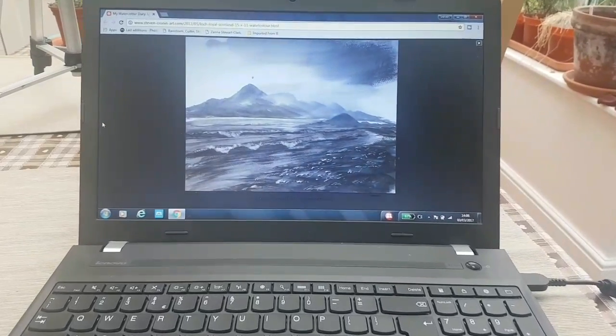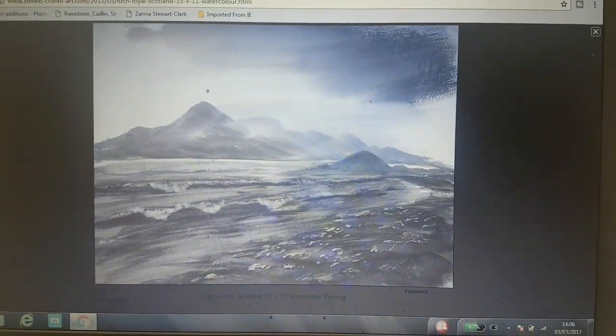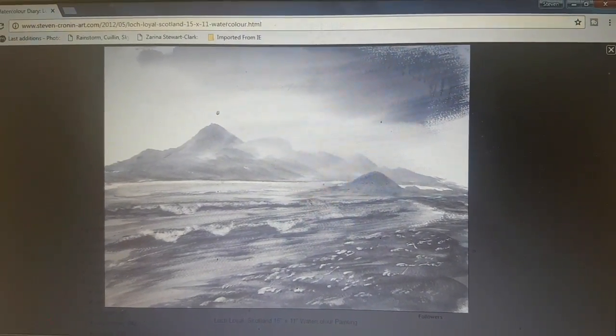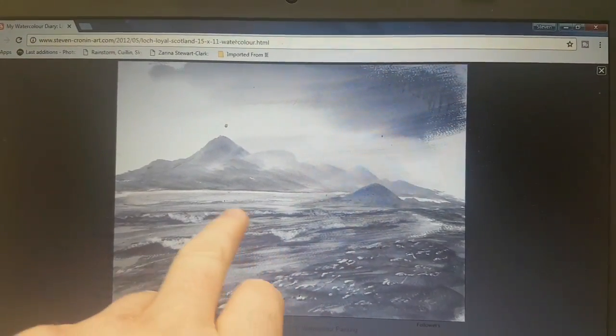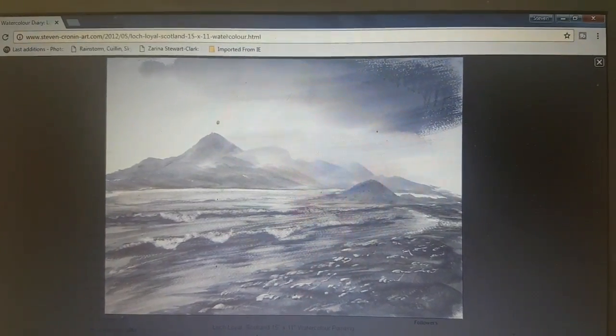Hi, I'm Stephen Cronin and thank you for coming to watch another watercolour painting demonstration. This is an old painting I did ages ago. I haven't tried doing waves like this for ages, so I thought I'd give that a bash today.